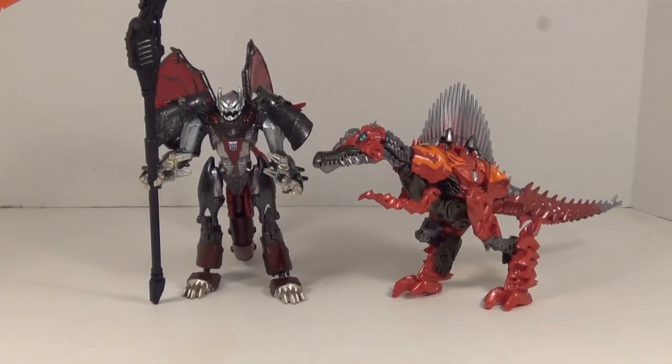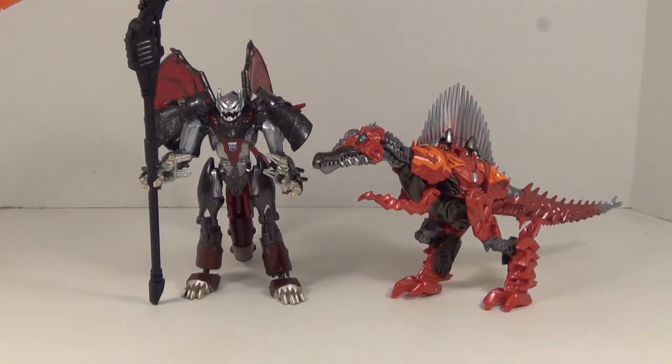Hey YouTubers, Grimmy here, and today we're taking a look at the new Transformers Age of Extinction Deluxe Class Scorn. The new Dinobots are finally hitting store shelves after a long wait, and they're looking pretty good. So without further ado, let's take a closer look at Scorn here.